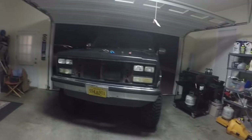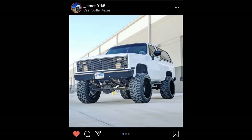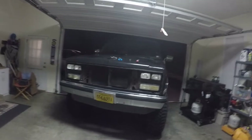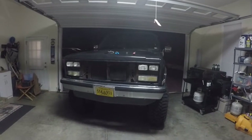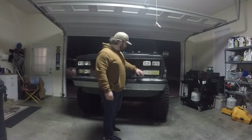I wouldn't say it's custom, but I'm going to show you a picture. That's a guy I follow on Instagram who has a K5 Blazer and he's done something similar to this. I like the idea, so I kind of stole it and we're going to see how it looks on here. First thing we're going to do is take out all of the lights.